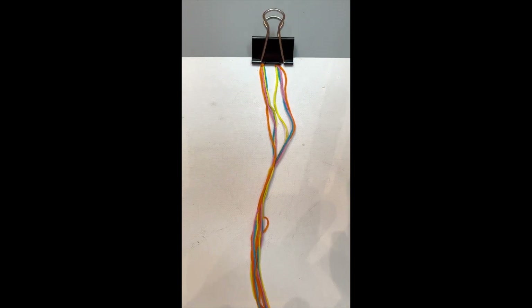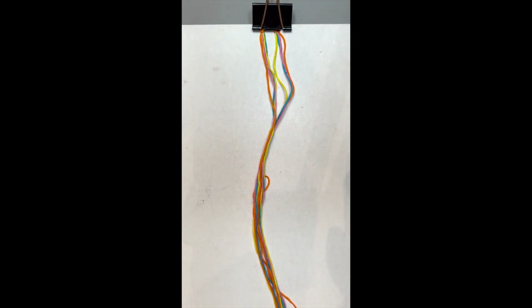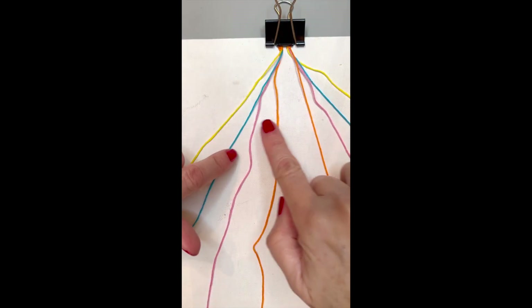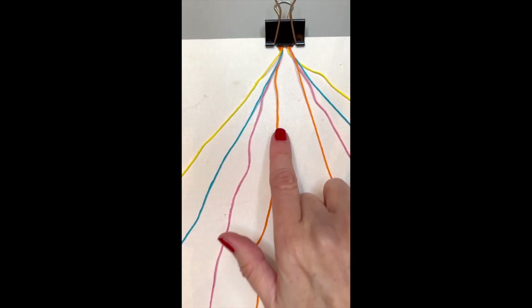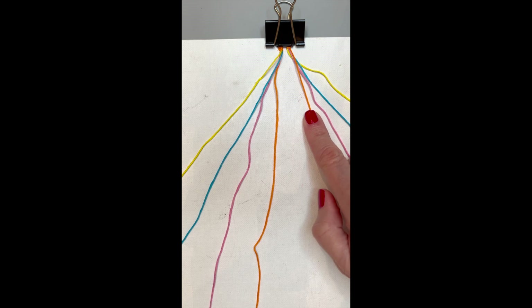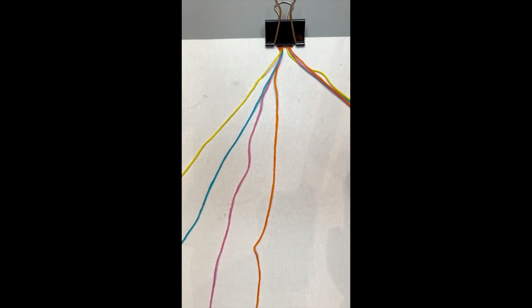Separate all the strings on one side and all the strings on the other side, and put them in order. Here I have yellow, blue, pink, and orange on one side. I'm going to do the opposite on the other side, also starting with yellow, blue, pink, and orange — so the two colors in the middle are going to be the same color and then go out from there.